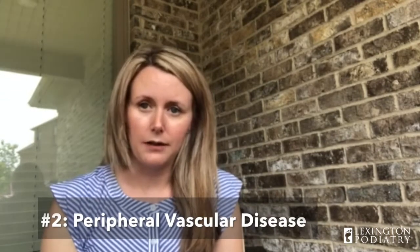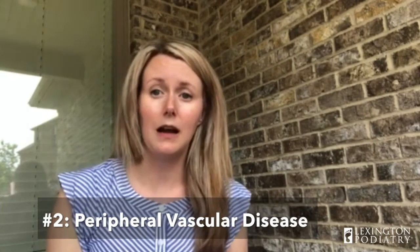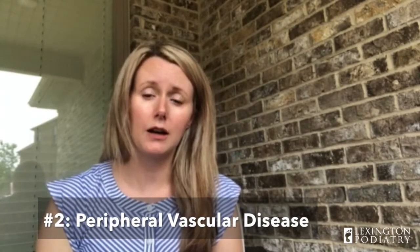Number two is PVD — peripheral vascular disease. With diabetes, your blood doesn't flow normally, so we check for blood flow down to your feet. If you get sores, your feet may not heal properly. We also check blood flow coming back up from your feet to your heart. A lot of you may have swelling because of PVD and not know it. We may send you for an ABI test — an ankle brachial index — using blood pressure cuffs on your legs, and then get you in to see a vascular doctor.